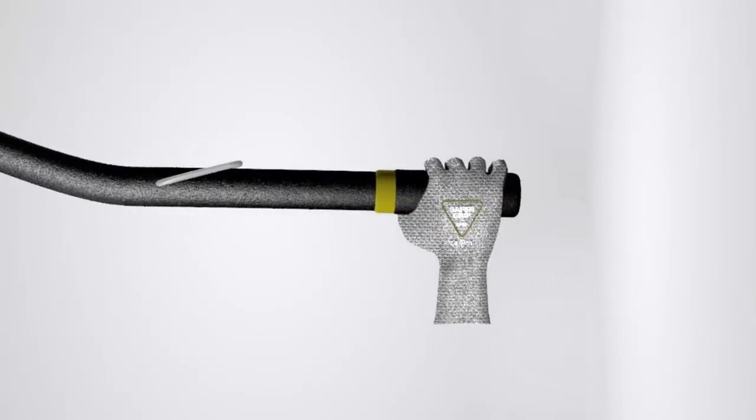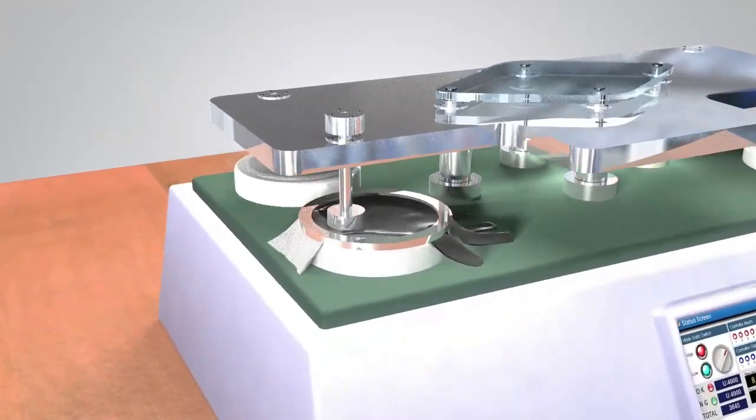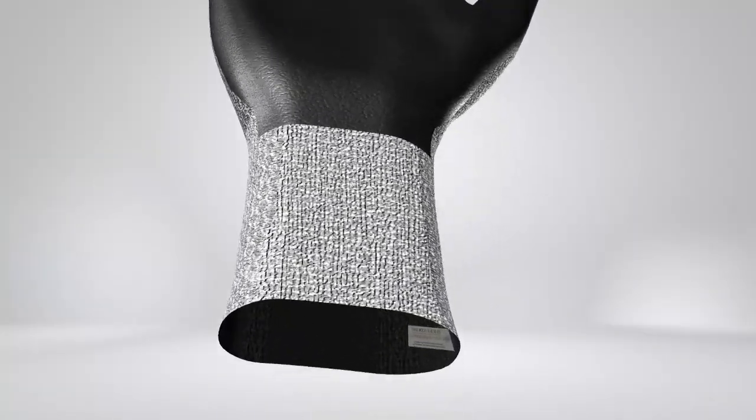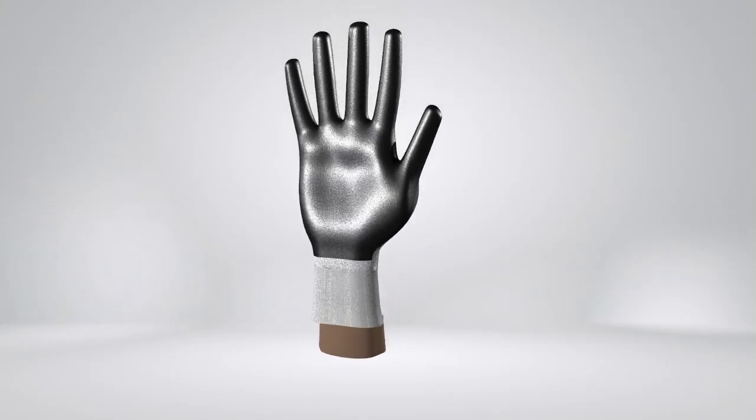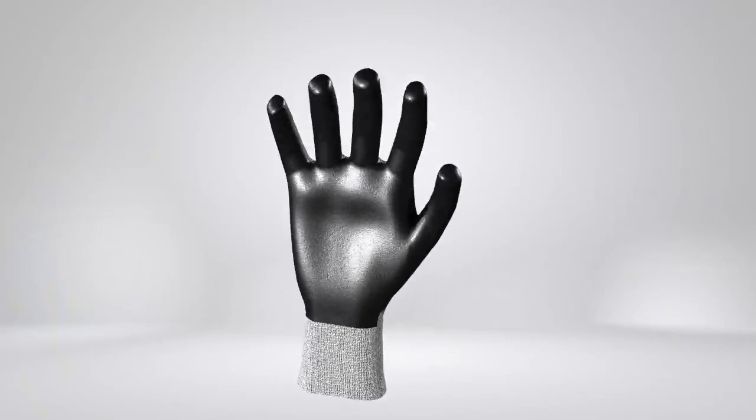Safer Grip gloves are CE certified, EN 388 4131 compliant, and have an abrasion resistance of 40,000 cycles. Our gloves are Oeko-Tex Standard 100, are skin friendly, latex-free, and guarantee a high level of protection, comfort and durability.